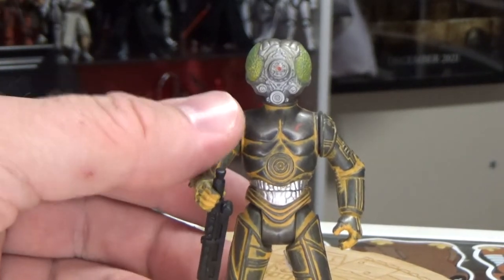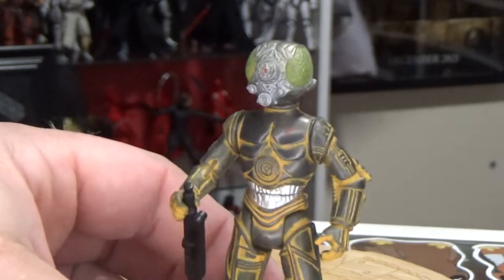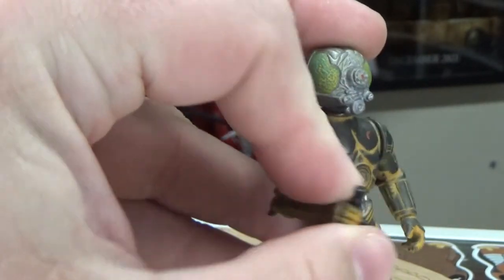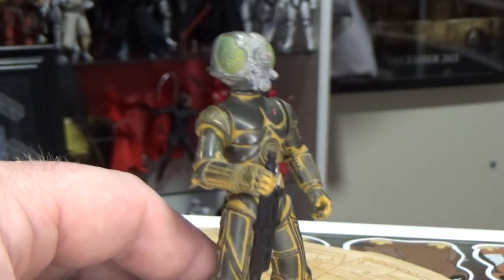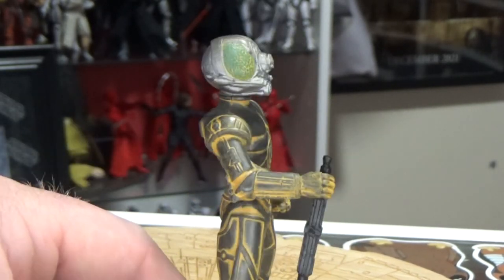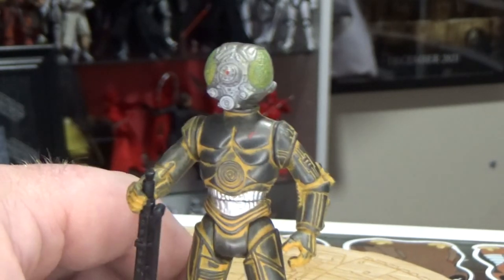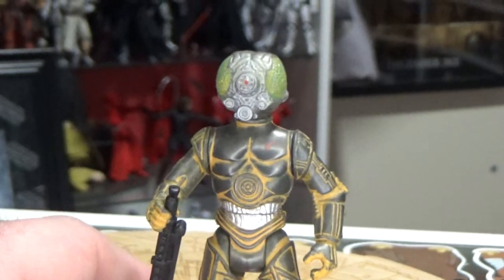I like 4-LOM. I like this sort of notion that a droid has been programmed to do a menial job — a job that everyday citizens would do. Droids are usually basically like an appliance. To be programmed to have enough sort of will and consciousness to take on work as a bounty hunter is really interesting to me — sort of an artificial intelligence sort of thing. I guess the same with IG-88 really. The fact that 4-LOM became good friends with Zuckuss is something I find really interesting — that sort of pairing.